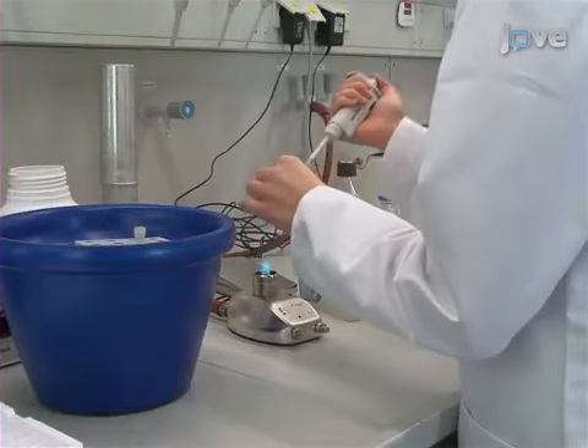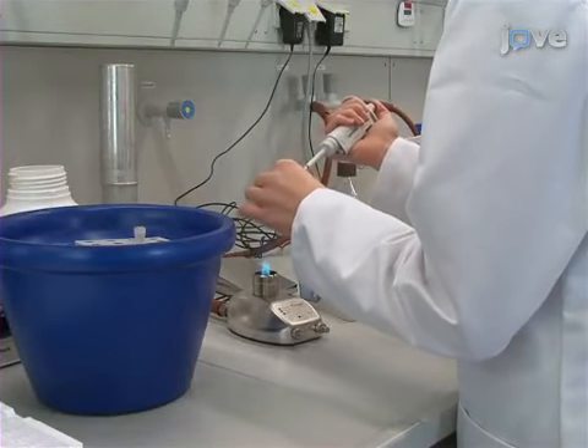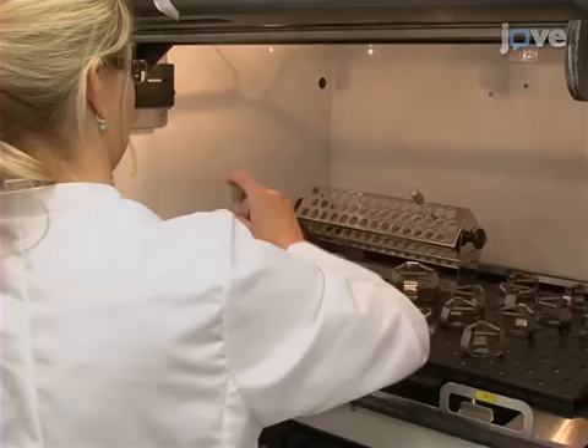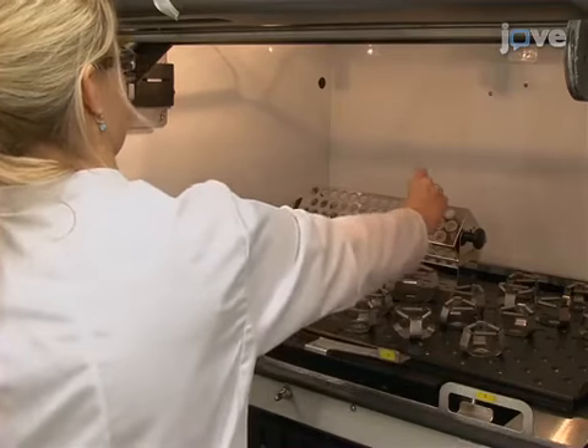Inoculate 4 milliliters of LB medium with 1 microliter of bacteria from minus 80 degrees Celsius cryostocks and grow the pre-cultures overnight at 28 degrees Celsius and 220 rpm.